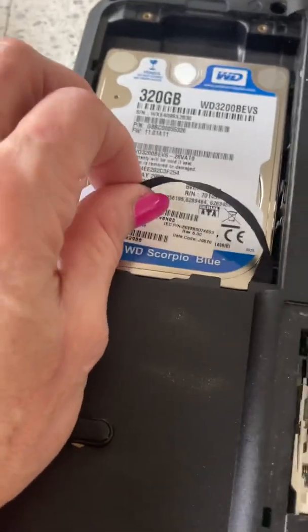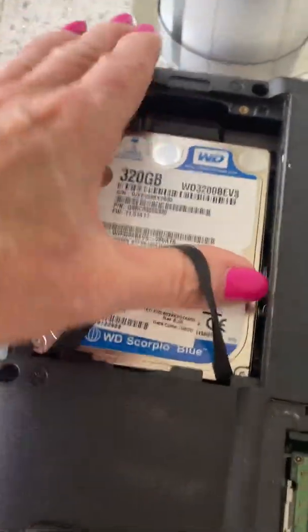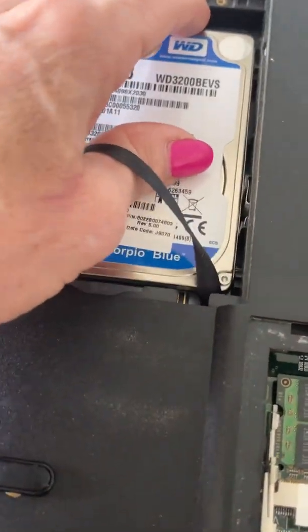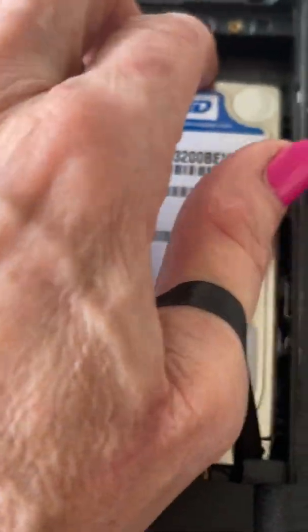One other important piece — you're not going to hold down the screwdriver yet. Make sure you remove your hard drive first. It just clicks out, remove that. I'm going to put it back in because I'm done with that part — I just wanted to show you.